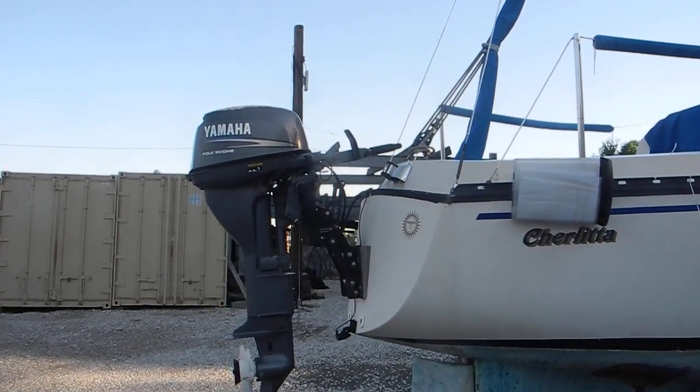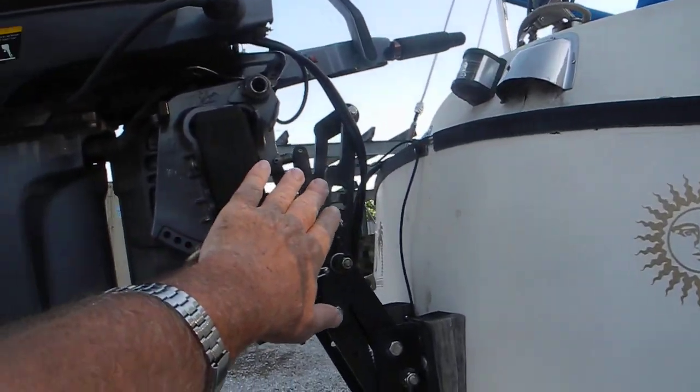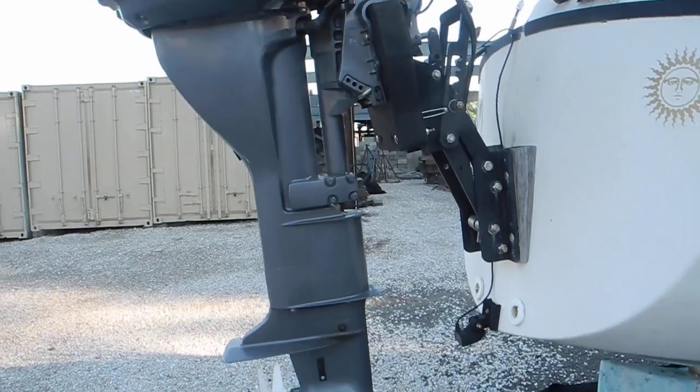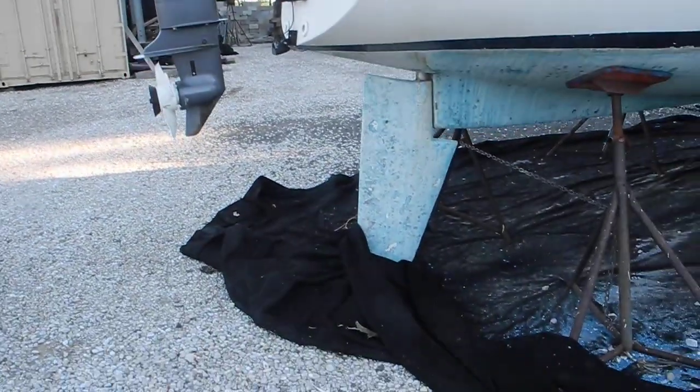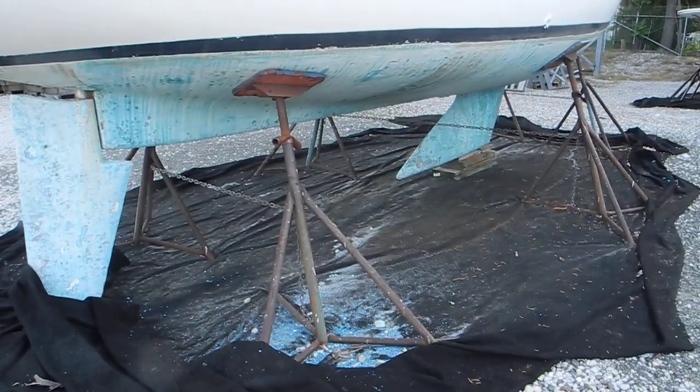And then you've got this device where you can actually drop the outboard motor — it will swing down and go deeper, the propeller will go deeper in the water. But still the propeller would be protected by the rudder and the keel.